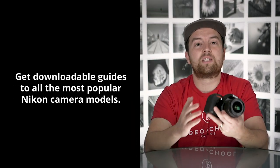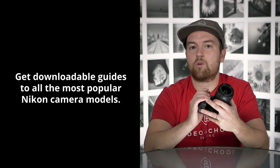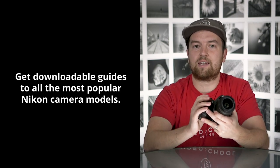In this class, we'll be using a Nikon D3500, which is a standard DSLR camera. If you have this model, great. If you have another camera model, that's perfectly fine as well. Most of the features and options on a Nikon DSLR are going to be the same, and we're going to include downloadable guides on several different DSLR models. So no matter what camera you have, this class will help you understand it.